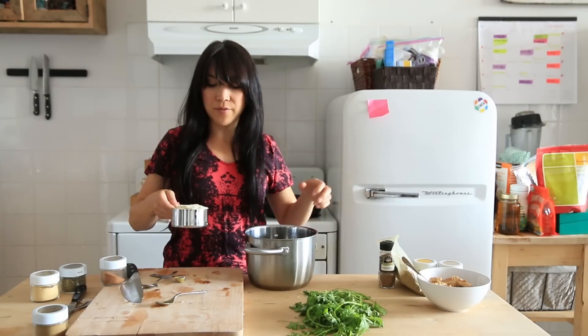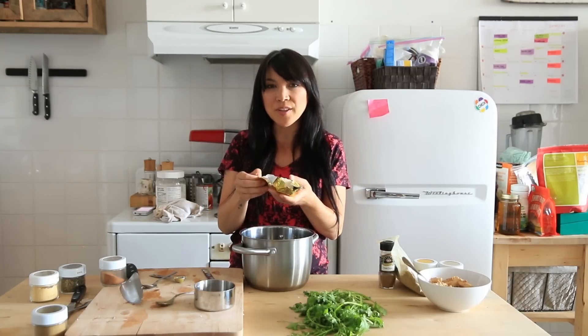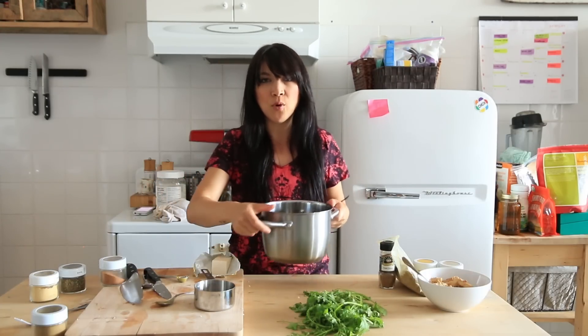Oh my god, I don't have rice cooking! That takes like an hour. Okay, cook up whatever kind of rice you want. I got basmati rice — one cup, two cups of water. I'm gonna add butter to my rice. Yes, it's vegan butter — we're a vegan food channel. Earth Balance, one tablespoon. And let that boil.